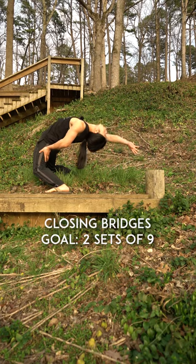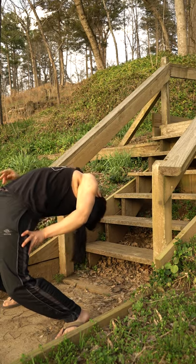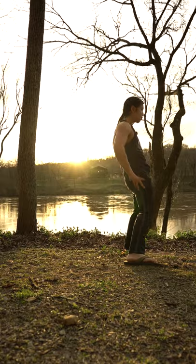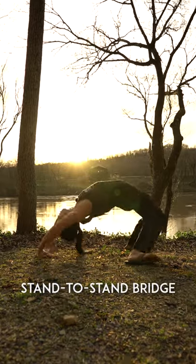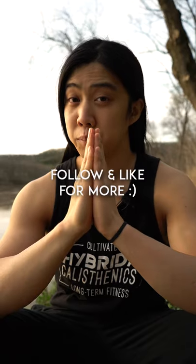Now you can start leaning further and further back without assistance. It may be helpful to lean back onto some stairs, leaning onto lower and lower steps as you get more advanced, until you're finally able to do a proper stand-to-stand bridge. Using a very wide stance will make the exercise easier. Have a wonderful, beautiful day.